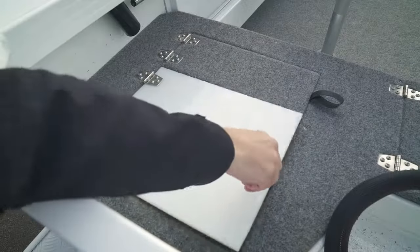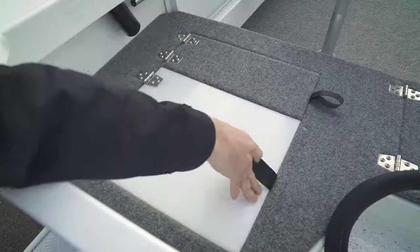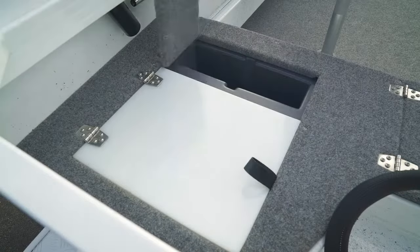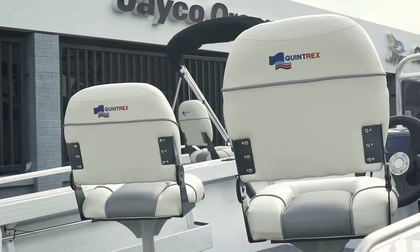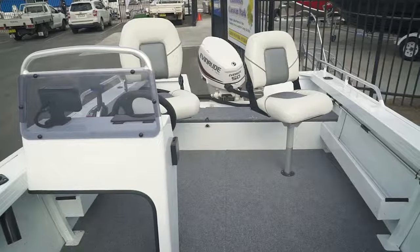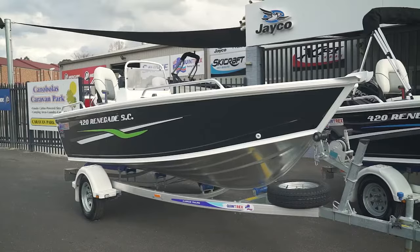The features inside the boat: we've got a live bait tank at the back, a little storage compartment for your tackle box or lures, two side containers for your oars, paddles, or any extras, and two good quality seats. There's a plate for your electric motor — we've got those in store in Koda or Motorguide, so come in and see us for a good price.